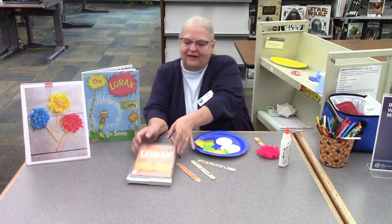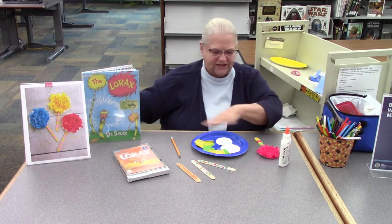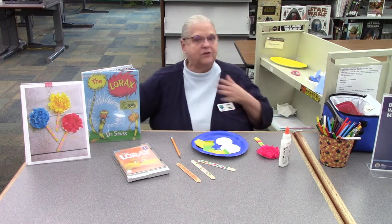And here's a movie that you can get. Look at that guy there. And then you might ask, well, what's all this stuff, Connie? Well, I might want my own Truffula tree. And so I'm going to make one.